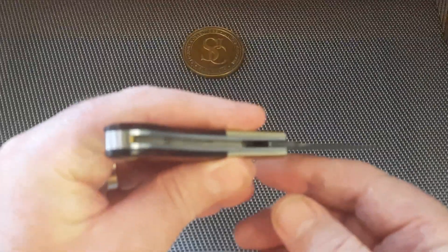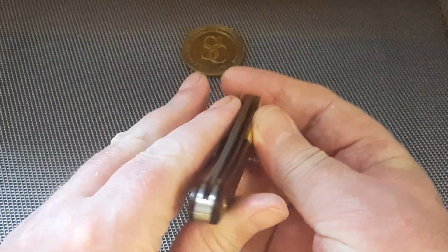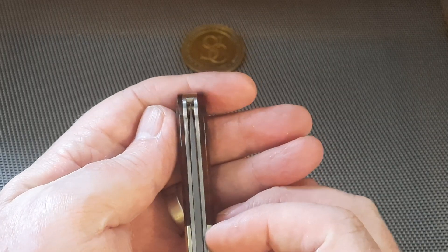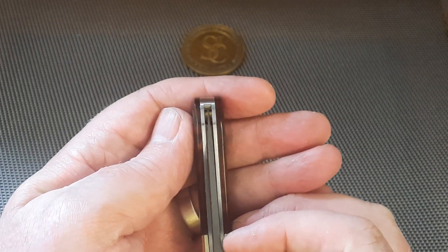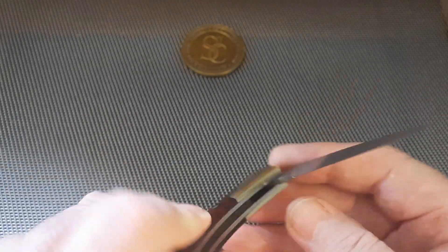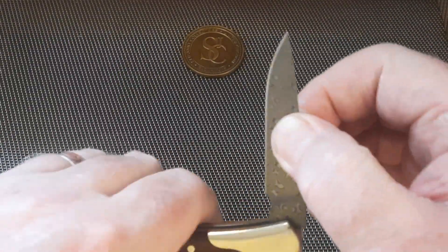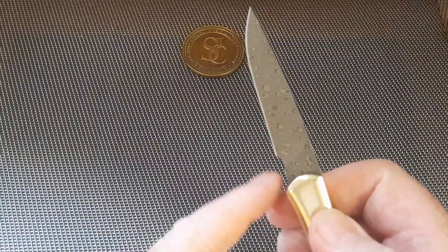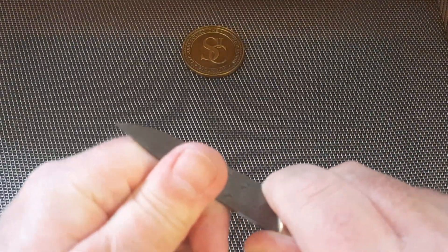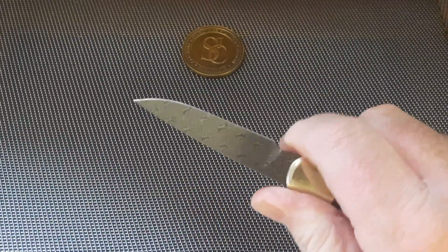Look at that fit and finish — it is beautiful. Let me show you the blade center: it doesn't look like the blade's been slapped at all. You can see it right down the middle. It's a pull-open with your finger — no nail nick — but there's plenty of room to get your finger in. It locks open lovely and there's a forward choil so you can get your finger right up safely.